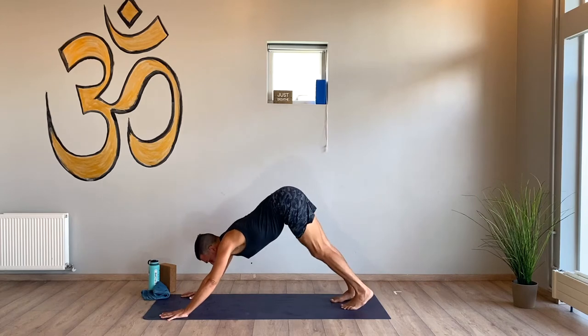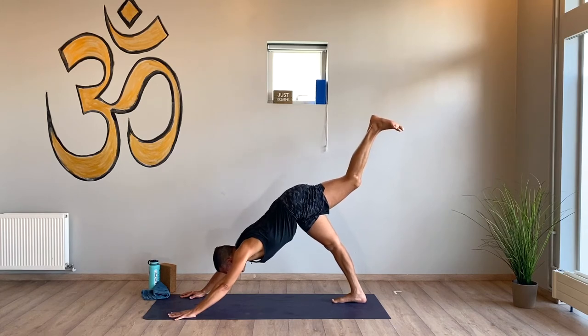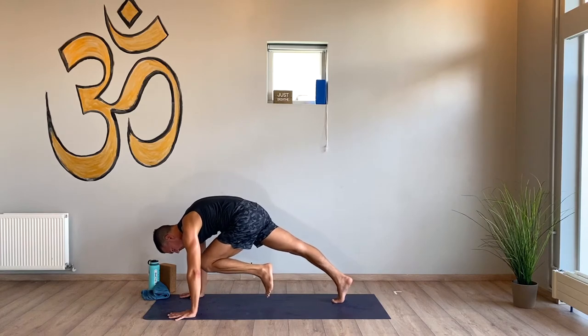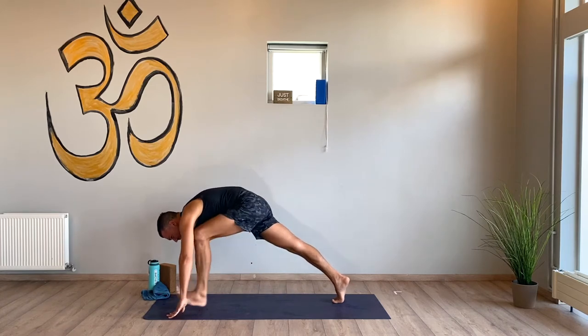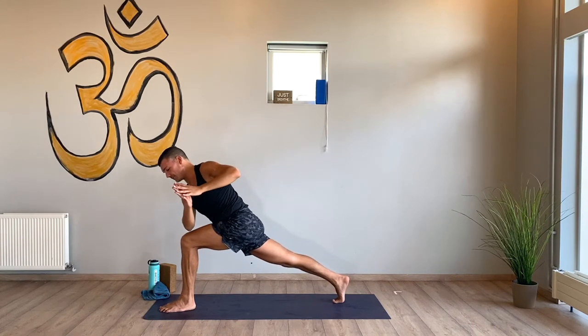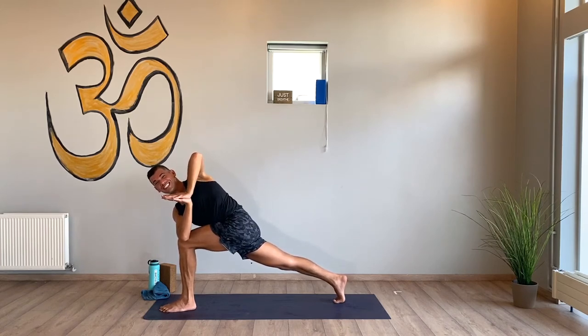Lift your left foot up, press your heel back, breathe in, knee to nose — hold here for a couple breaths. Squeeze your knee up to your chest, shoulders over your wrists, breathe in, breathe out, step through, come up. Get to heart center and twist — keep active through the back leg, active through the shoulders and core. Breathe in, twist. Again, stay, twist deeper. Last one in, last one out. Warrior two — open up, find a nice long stance.